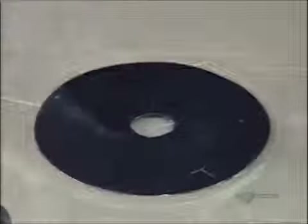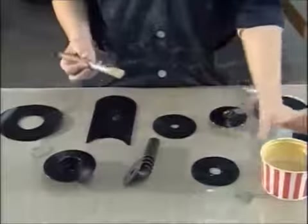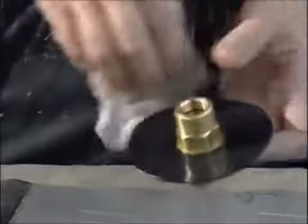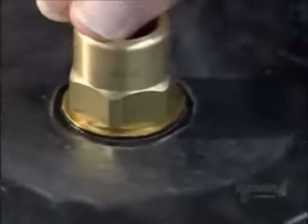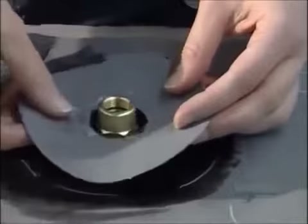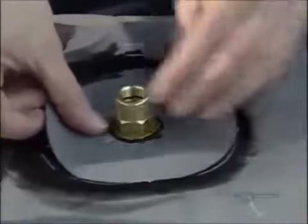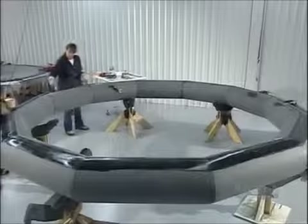They apply the same rubber adhesive to all the inflation valves and pressure tubes. To help activate the glue, they wipe it with a damp rag, then insert a valve through a hole in one of the raft's air chambers. They apply more glue to the outside around the valve and secure it with a ring called a doubler. It really is the glue that holds everything together.